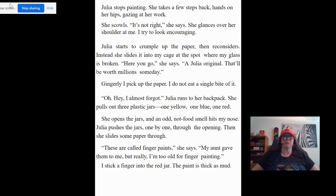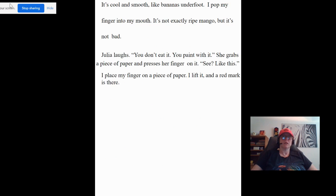I stick a finger in the red jar. The paint is thick as mud. It's cool and smooth — like bananas underfoot. I pop my finger into my mouth. It's not exactly ripe mango, but it's not bad. Julia laughs. "You don't eat it, you paint with it." She grabs a piece of paper and presses her finger on it. "See, like this." I place my finger on a piece of paper, lift it, and a red mark is there.